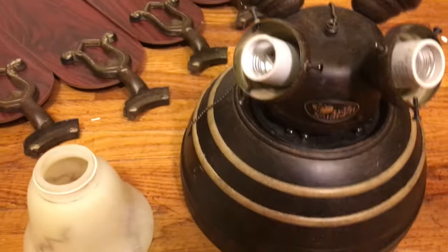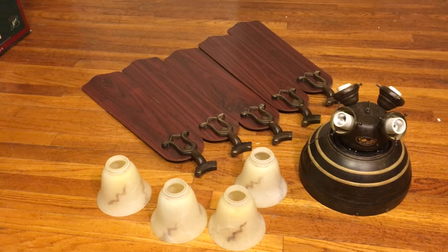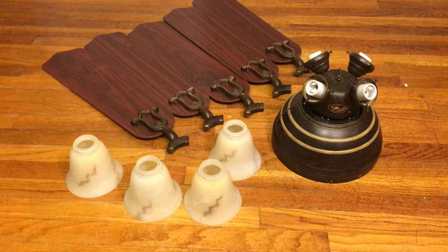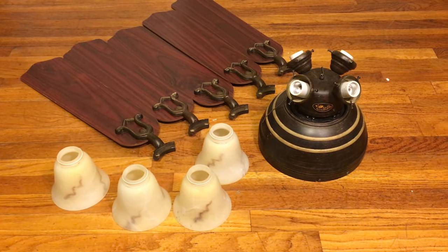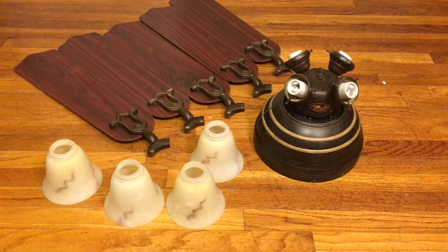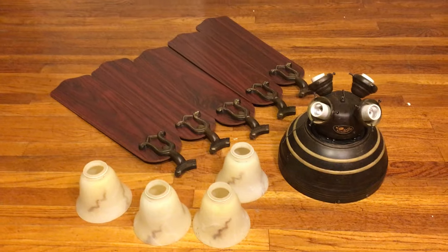This is an absolutely gorgeous fan. Mark got it for about five bucks at Habitat for Humanity. He's had it for a while — since December or January, I think. Brandon actually messaged me on Facebook — he had gone to Habitat and asked what fans they had. There was nothing except this one, but it was in the back and not for sale yet. Then Mark went later and got it for five bucks. I didn't expect him to get it, but I think he got it just because it was cheap enough.